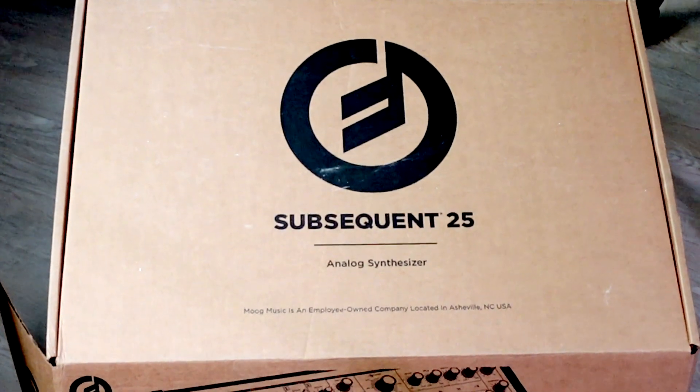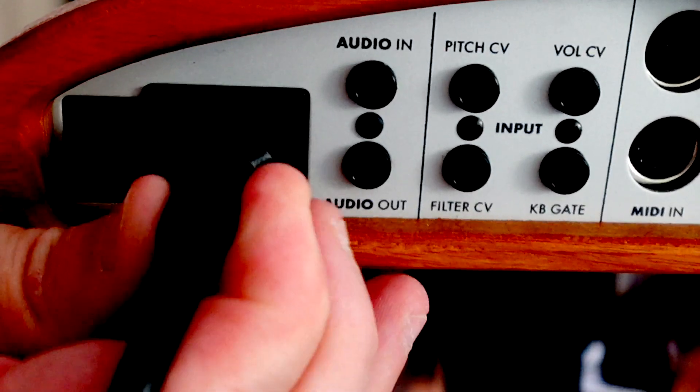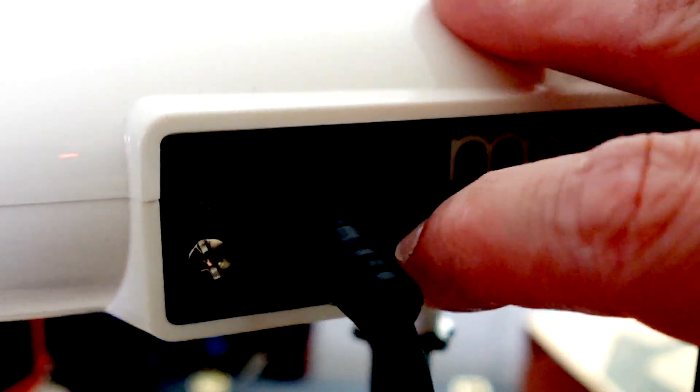I'm sure you guys can see that I'm setting up my Moog Sub 25 and my Theremin. Now I'm not redoing my Theremin as a CV source video, but I do have an addendum to that. I got a really good question the other day: can you demo a scale on the synth with this? Also, what happens when toggling on the auto pitch on the Theremin? I figured I can set that up pretty quick and give it a good run through.